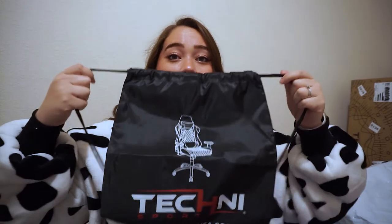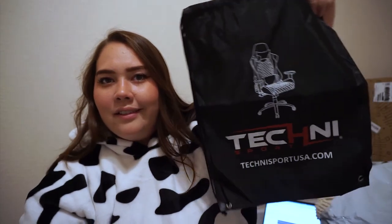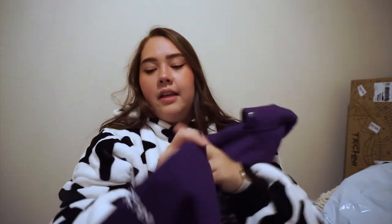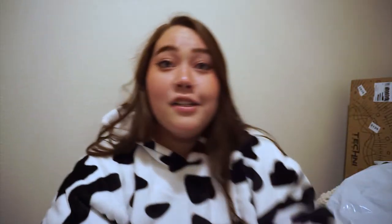We're gonna be popping off on the streams with these hoodies and t-shirts. We also have a drawstring bag with the chair and Techni Sport logo — I'm rocking with it, I love it. We got another hoodie — this one has the logo on the sleeve on the bicep/tricep area, right on the side in purple. I actually don't have any dark purple hoodies, so this will be a wonderful addition to my hoodie collection.